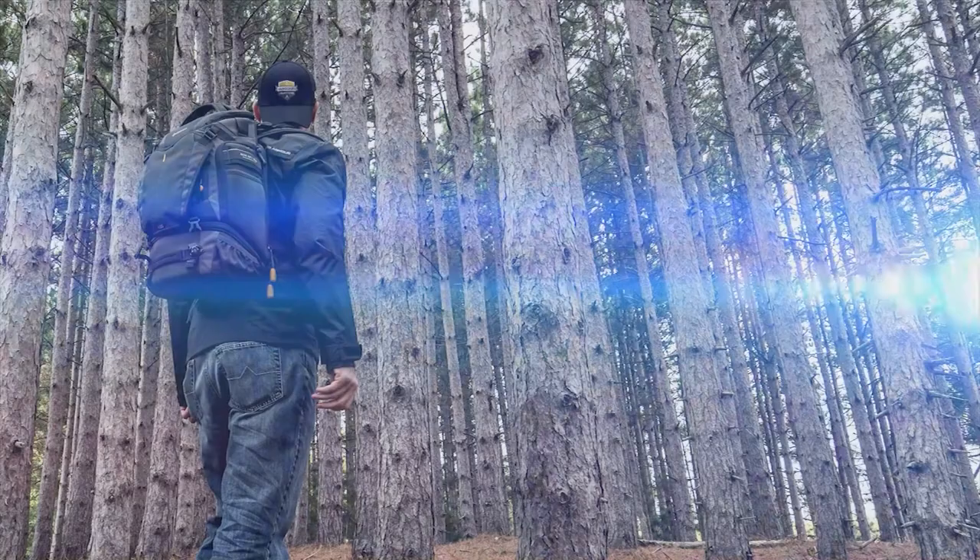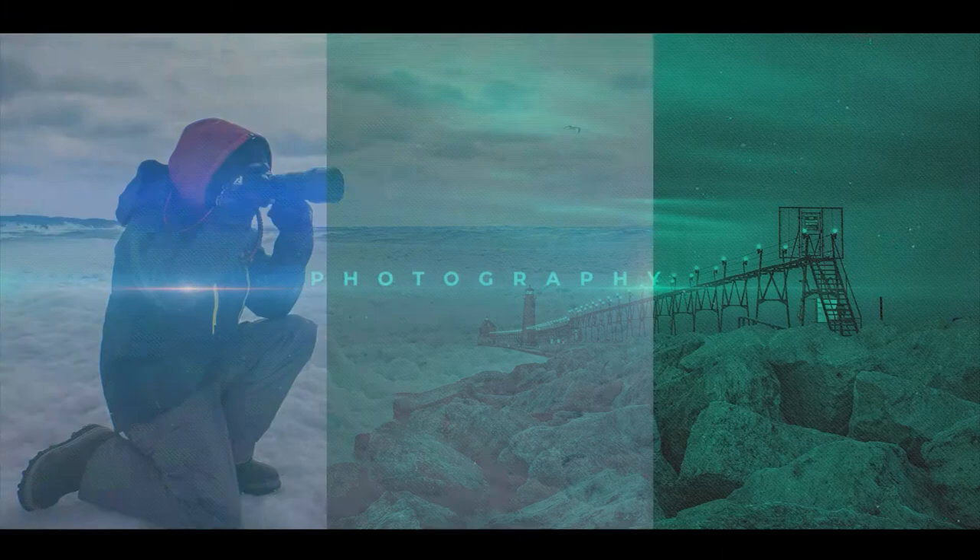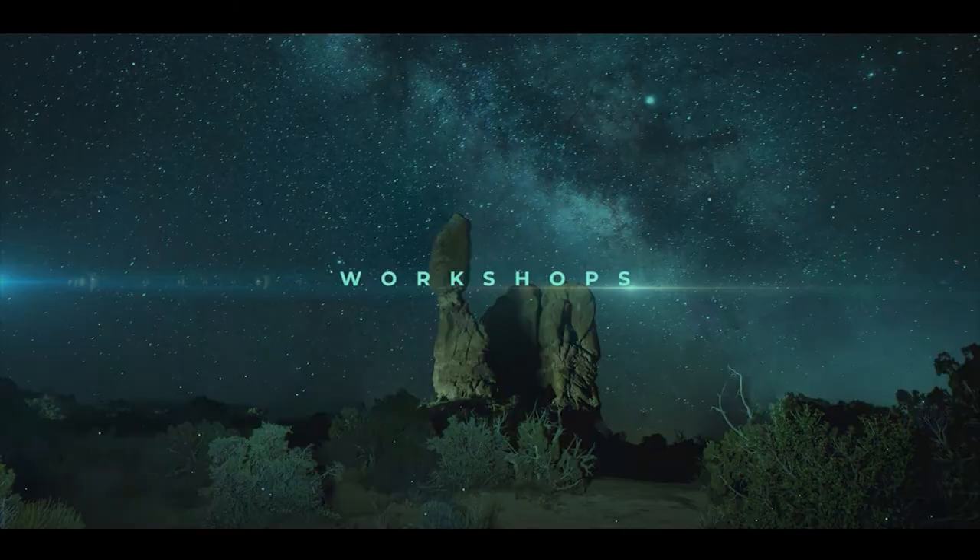Nisi's making lenses now? Hey guys, so Nisi just sent me their brand new 15 millimeter f4 ultra wide-angle Sunstar lens. I can't wait to get out and start shooting with it. But before I do that, I thought I'd stop and give you guys a quick first impressions video. So let's check it out.